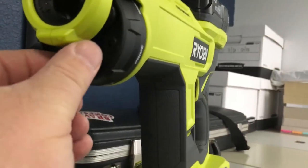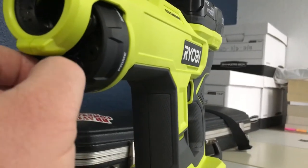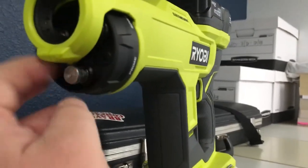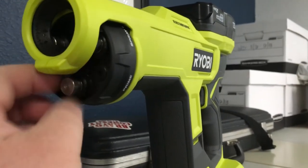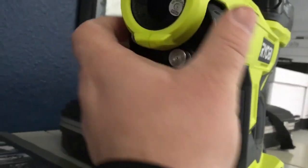It feels really nicely made. Easy to use. There's not a bunch of switches — you just turn the electrostatic on or off and pull the trigger. And that battery lasts a long time. You'll be filling up your tank a lot more often than charging the battery, that's for sure.